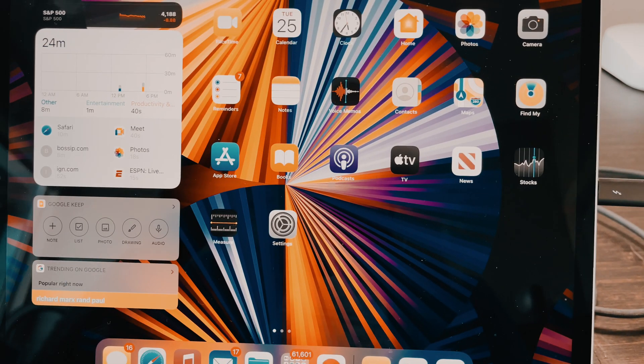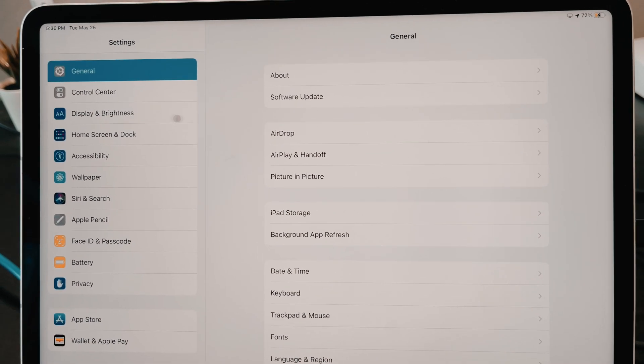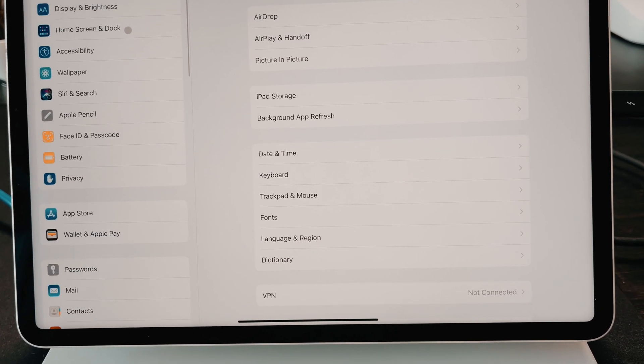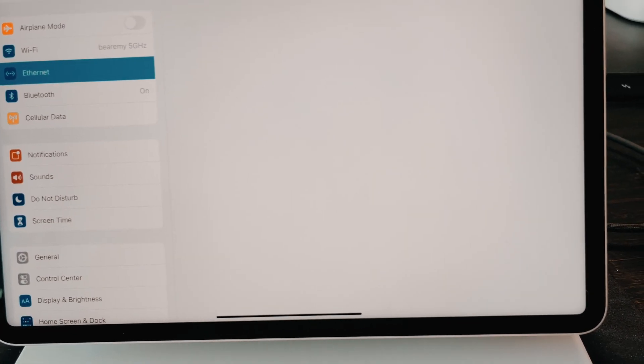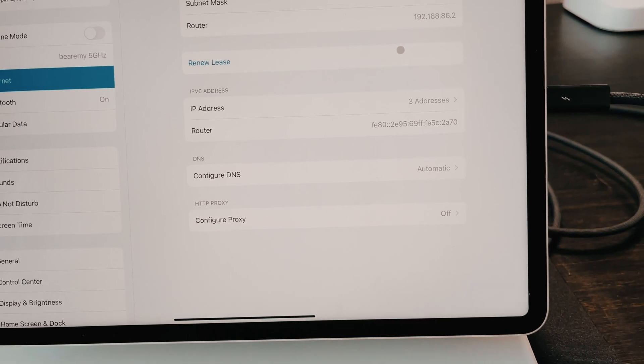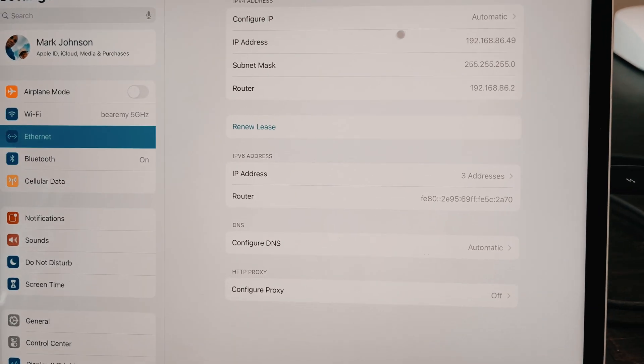Let's look at the Ethernet. That should be a cool thing to look at from a network perspective. So there you go — you see Ethernet showing up. There's the LAN devices. You can see the private IP addresses in there, which is great.